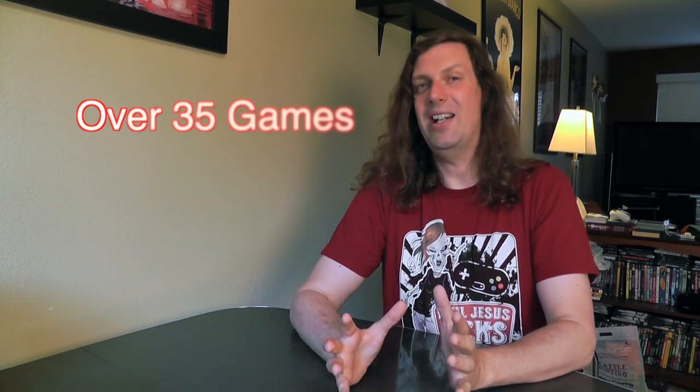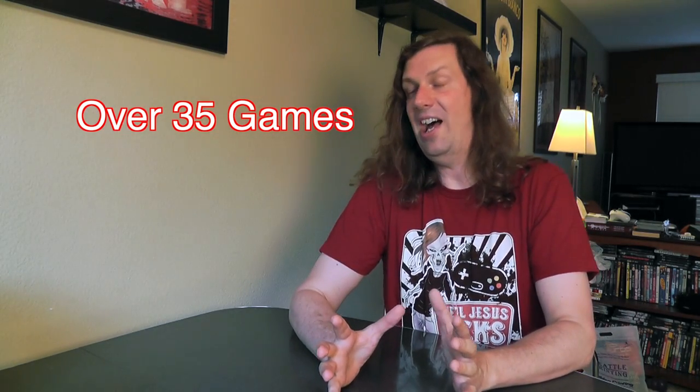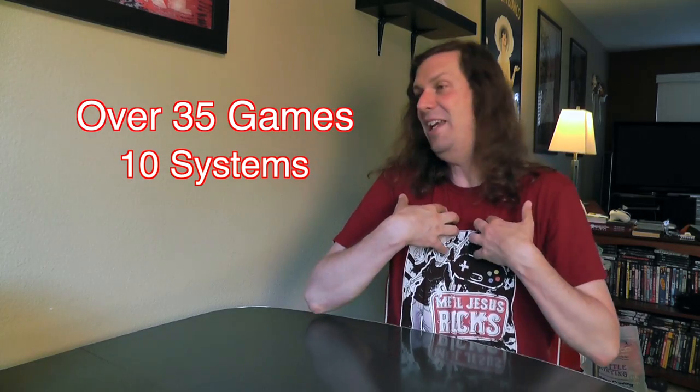I can't show you everything, but I'm going to go through some of the highlights. I also found some stuff at garage sales. It's actually garage sale season here in Seattle, so I've been going out every Saturday morning and finding some pretty cool stuff. Some of the stuff I'm going to show you is pretty unusual, pretty interesting, at least to me.